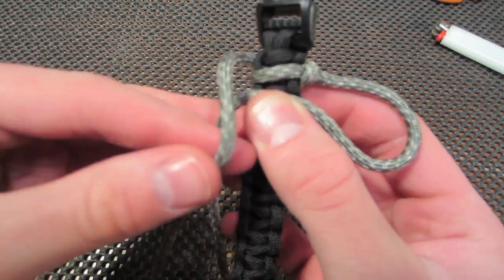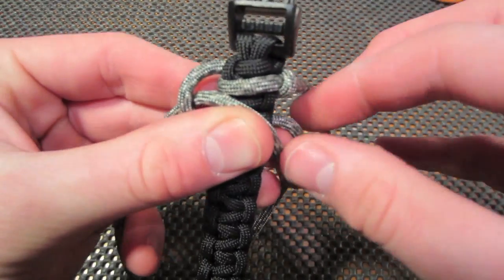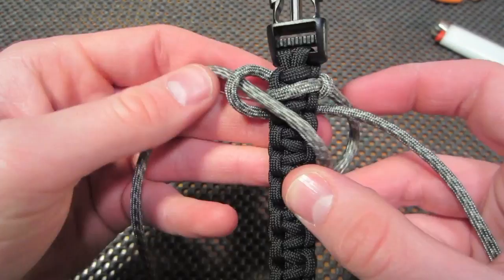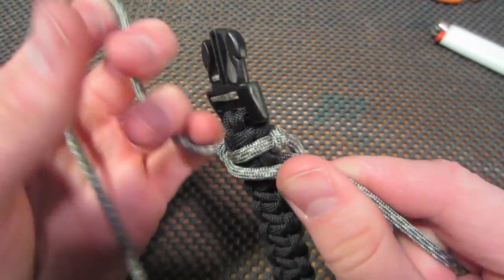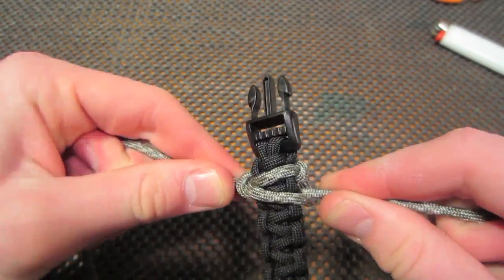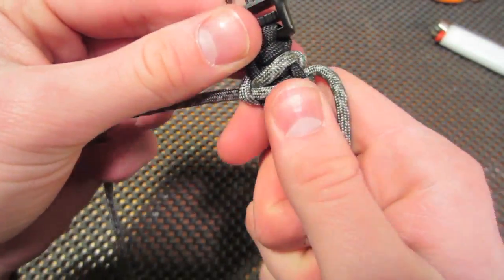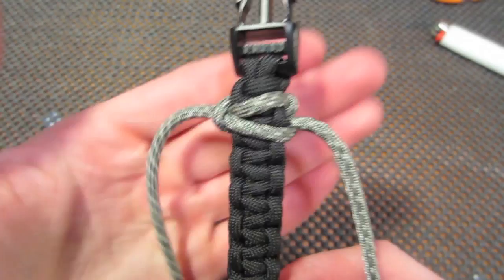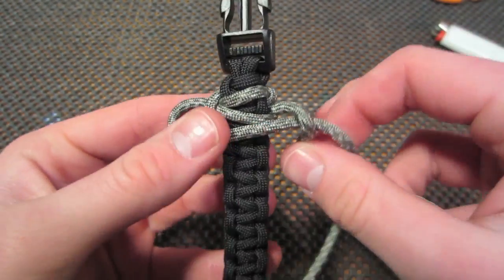Doing the opposite strand, crossed over, taking that second piece, putting it around the back and pulling it through the loop. And then pulling tightly. And with each knot, you're going to have to adjust each piece, or you might have to, just to line it up a little bit better.